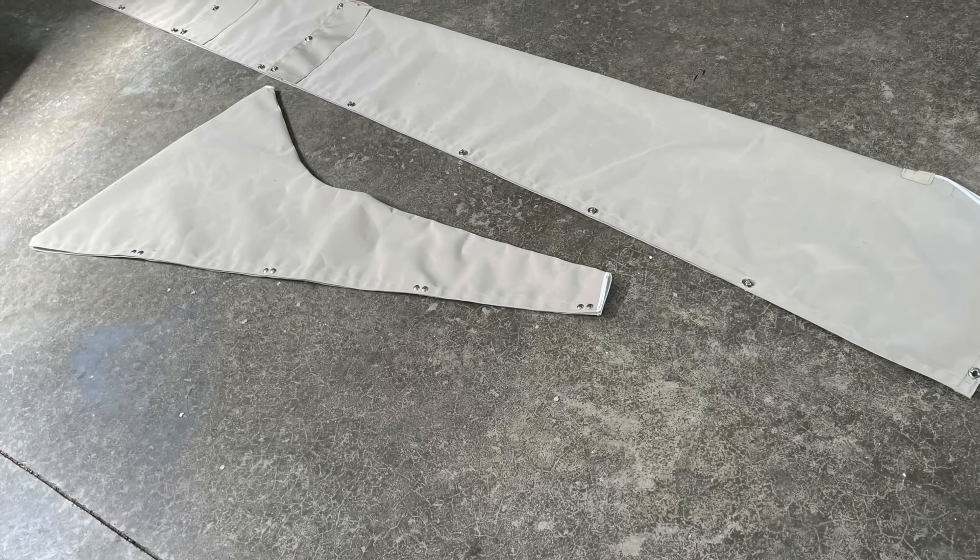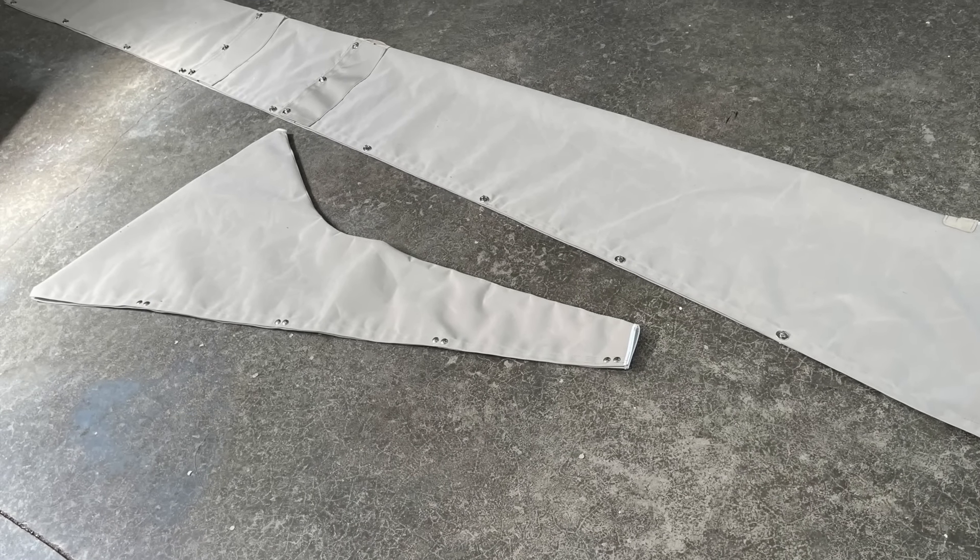Here are the completed sail covers. The only thing left to do now is to see how they fit.